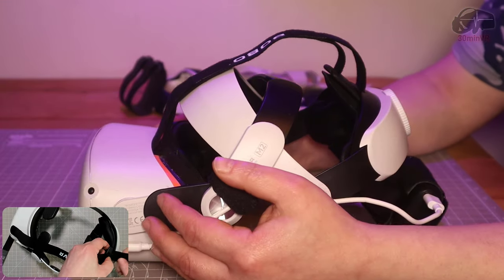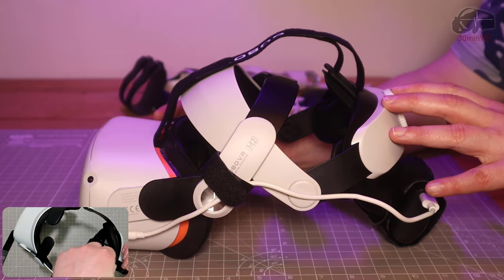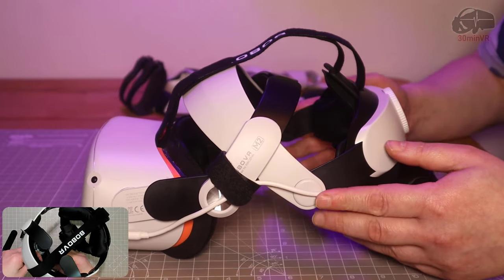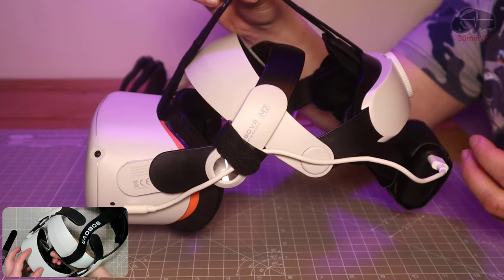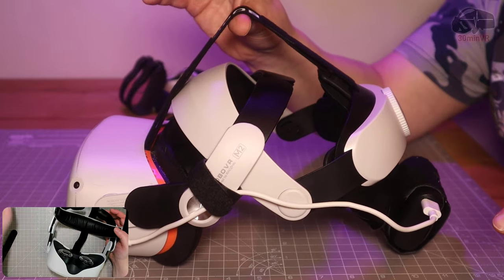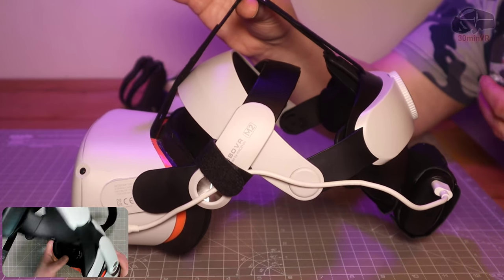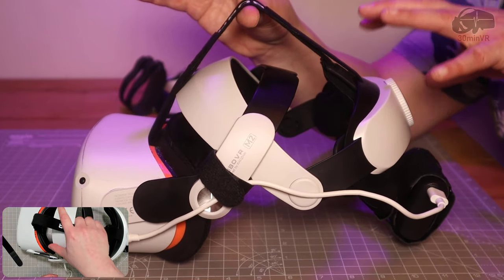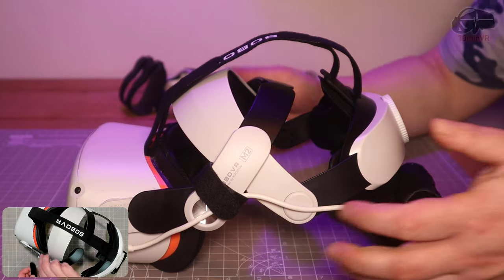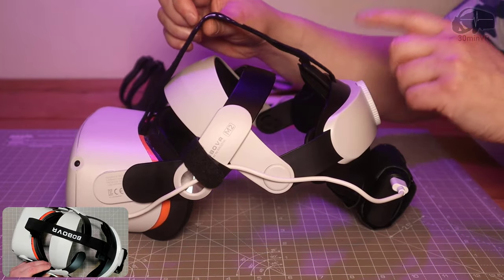It's not my favourite head strap still - that still goes to the Kiwi Design strap which I've reviewed, and I'll put a link in the description. That's still better than this; it's marginal but it's still better. The rigidity of the Kiwi Design one just seems to work better for me - it feels more secure. But this is actually pretty good, and if I didn't have the Kiwi Design head strap I would end up using this assembly with the Bezman VR P2 and I'd be happy with it. The Kiwi Design elite strap upgrade is still the one I'd go for.